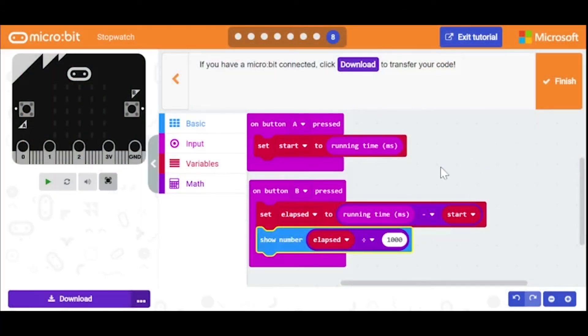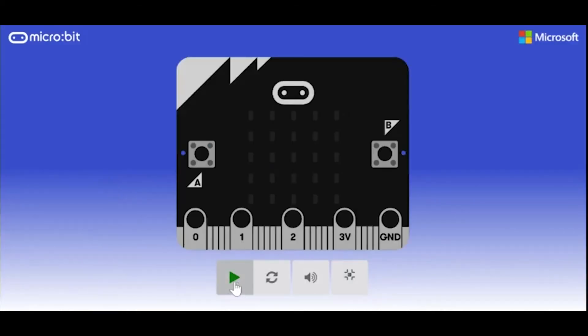For the microbit final project, I chose to code a stock watch. This is what the code looks like. Here is what it would look like on the microbit. I would press button A and then wait however long I'll be recording the time. And then when I press button B, it'll show me how long that was.